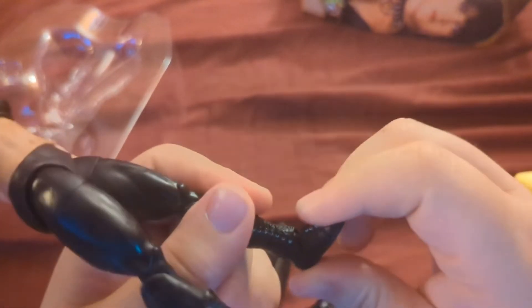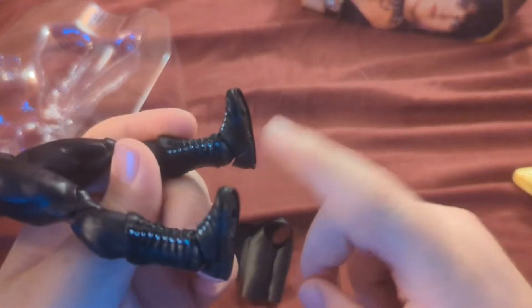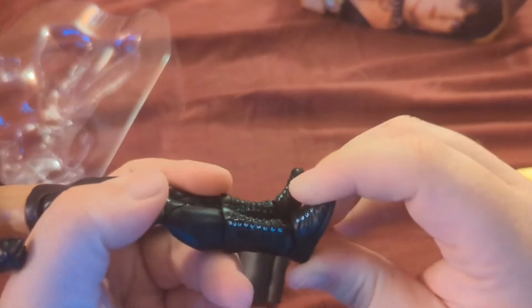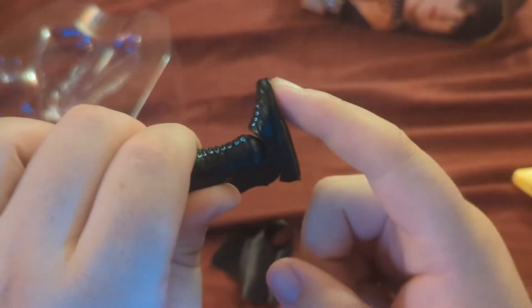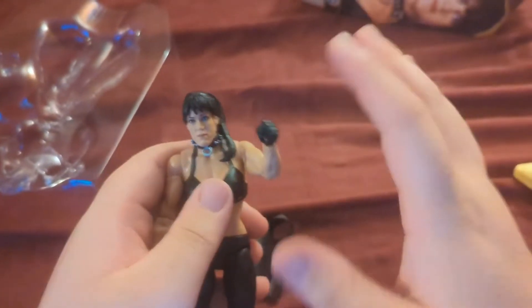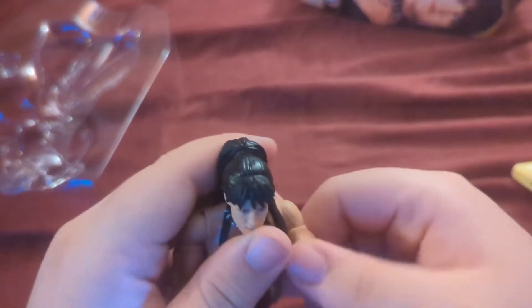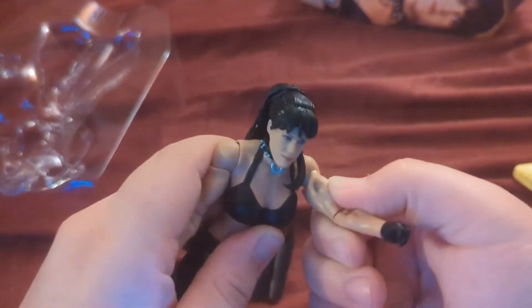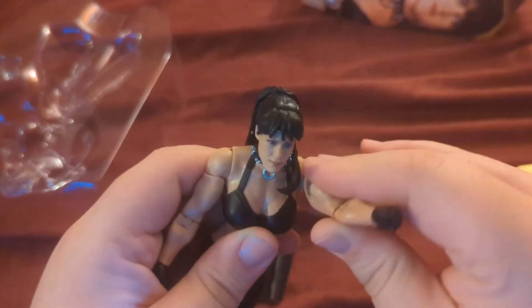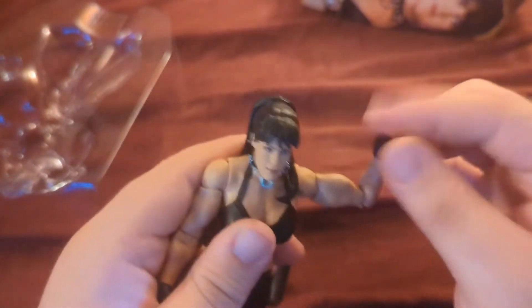Almost forgot to mention — she has boots that can twist around, and they do pop down, though I don't usually do that because I've actually broken quite a few figures trying to force the foot down. These are usually the stiffest parts of the figure, so I like to leave those alone. The shoulder is a little stiff too — it's a stiff figure overall, which I respect, but it's a little scary because you don't want the arm to rip off.